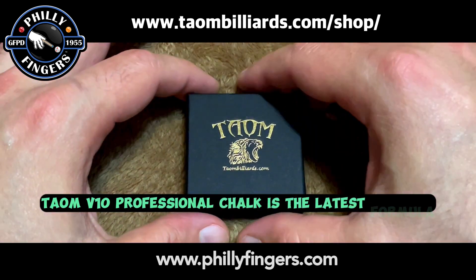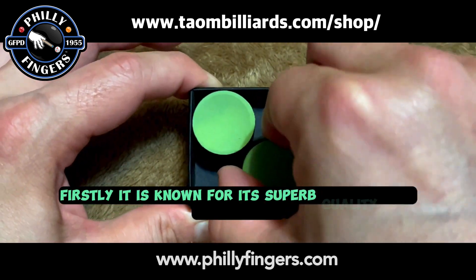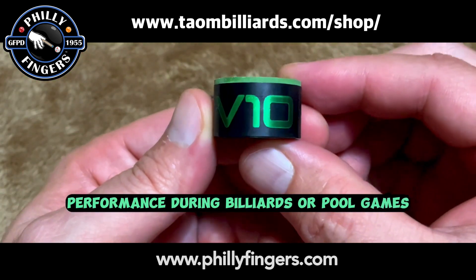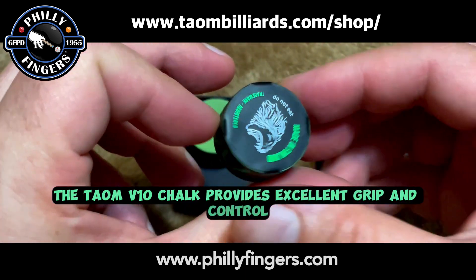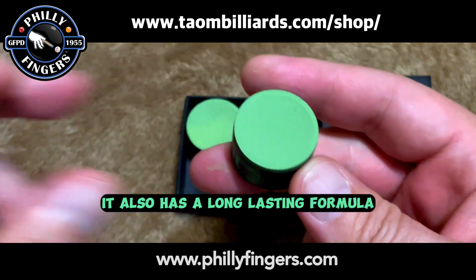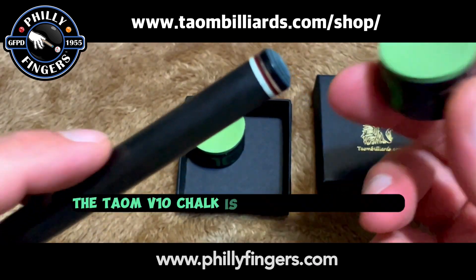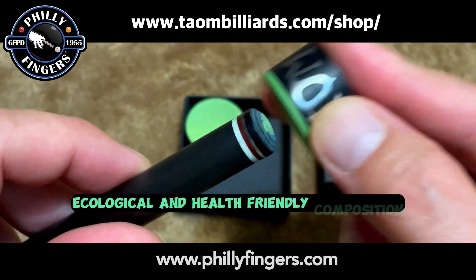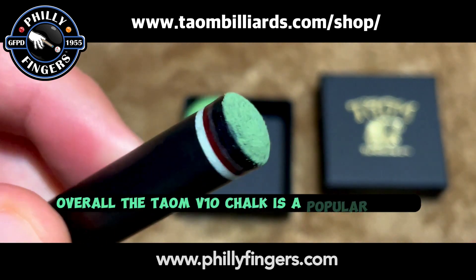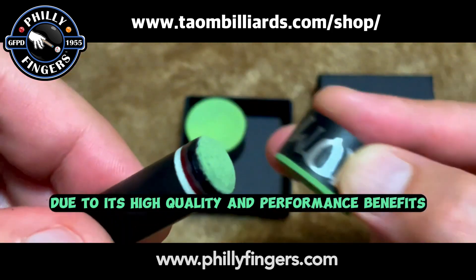Taeyong V10 Professional Chalk is the latest formula from Taeyong Engineers, and it is worth buying for several reasons. Firstly, it is known for its superb quality and consistency, which ensures optimal performance during billiards or cue games. The Taeyong V10 Chalk provides excellent grip and control, reducing miscues and allowing for more accurate shots. It also has a long-lasting formula, meaning you won't need to constantly reapply chalk to your cue. Additionally, the Taeyong V10 Chalk is often praised for its ecological and health-friendly composition, as it is free from harmful substances like heavy metals. Overall, the Taeyong V10 Chalk is a popular choice among professionals and enthusiasts alike due to its high quality and performance benefits.